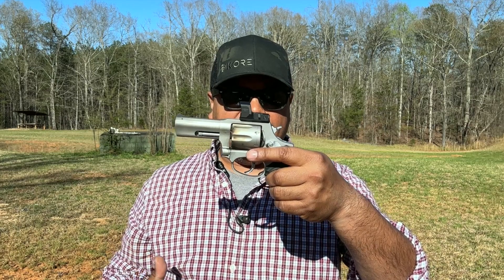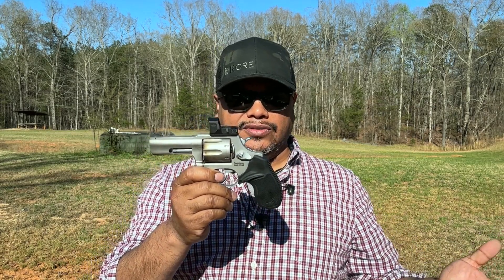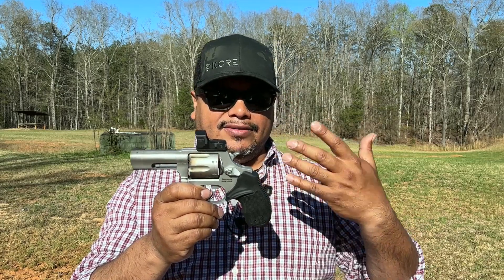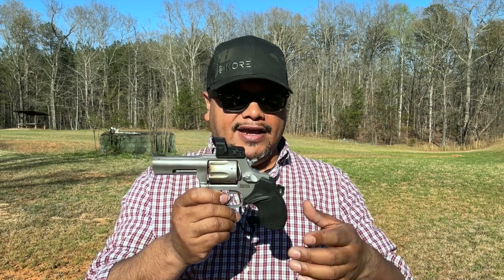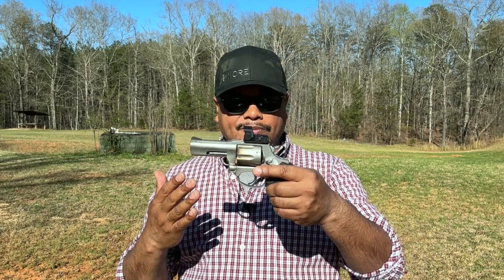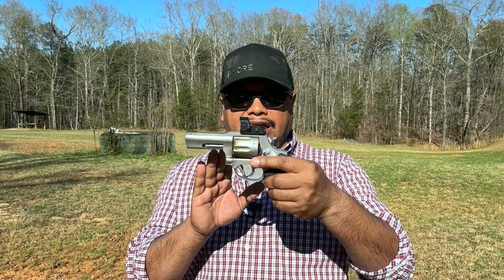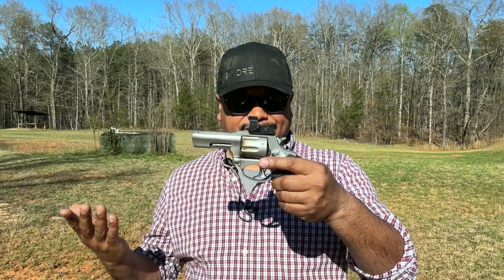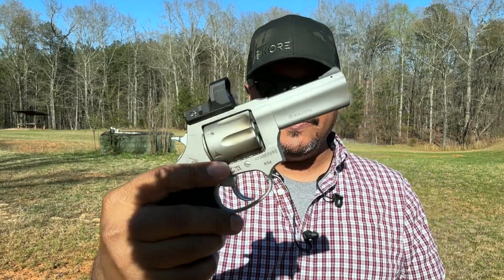Now the cons: without the optic, it's hard to get a sight picture with the iron sights because the optic plate obstructs the rear sight visibility. I also noticed that without iron sights I was shooting high - I had to aim five to six inches below the target to hit center mass at five to seven yards, which was crazy. I gave it to other people at the range and they experienced the same thing. It might have something to do with the sight radius or the pistol just shooting a little high.